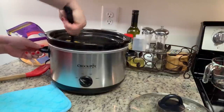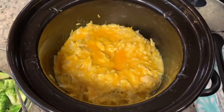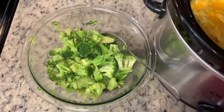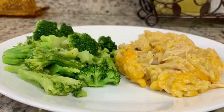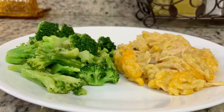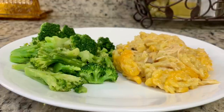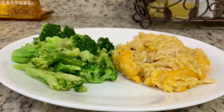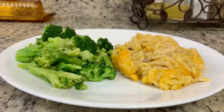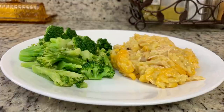I placed the lid back on the crock pot, turned it off, and let it sit for just a couple minutes to let the cheese melt. To go with this, I steamed a bag of frozen broccoli and added a tiny bit of butter, salt, and pepper. This was good! There was something in the Zatarain's rice seasoning that I wasn't completely crazy about — not bad, still really yummy, but I'll try Vigo next time. Overall, really easy and comforting — I definitely recommend giving this recipe a try.